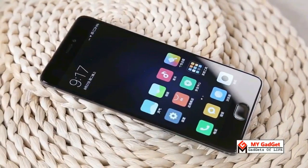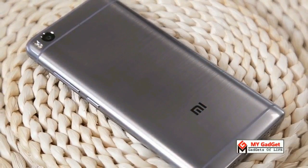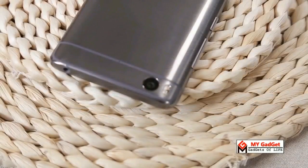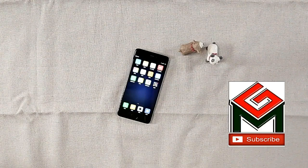That's it for today. This is your host Asif from MyGadget Channel, bidding you goodbye. Hopefully very soon I will be back with the unboxing video of MI5S Plus. Hope you guys liked this video — if you did, please do not forget to subscribe to this channel, and also like and share the videos. Thank you all.